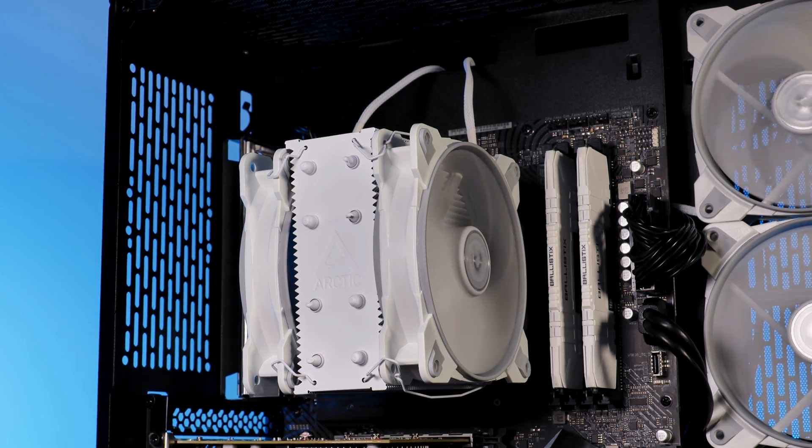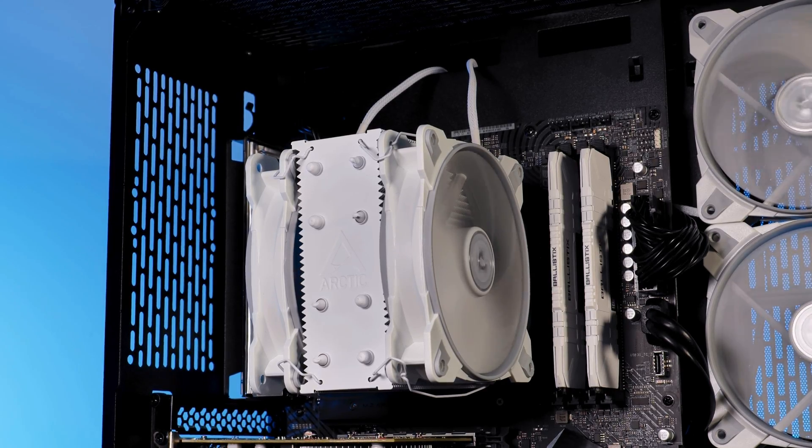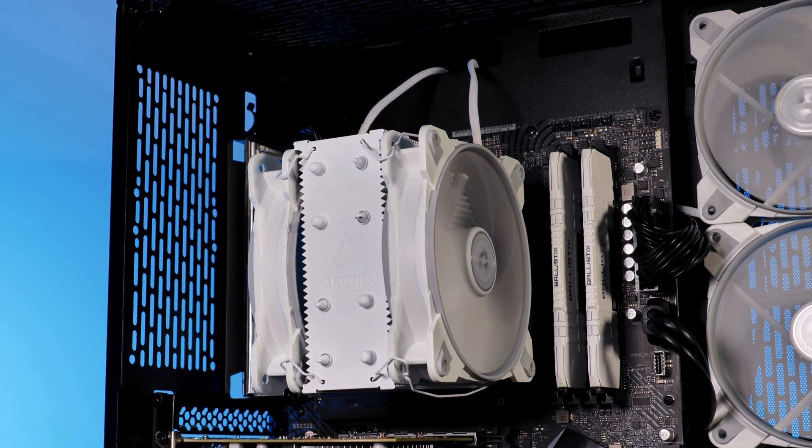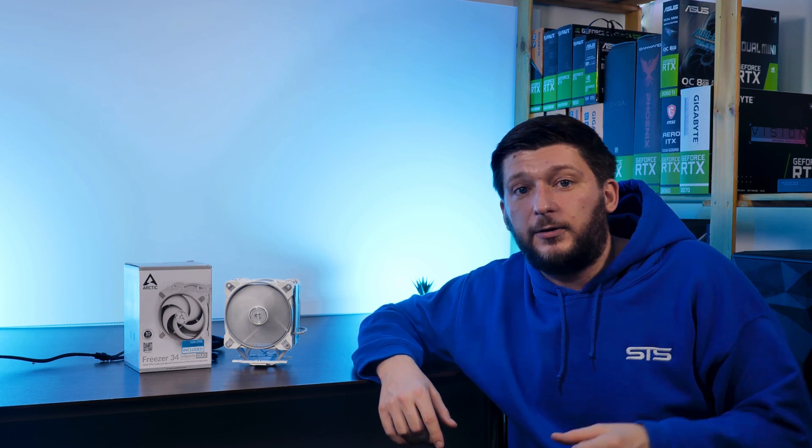So, to buy or not to buy? Yeah, absolutely — but get the Duo version. For that extra 10 bucks, you will get quite a lot more out of it and that's really, really worth it. This should sum it up for the Arctic Freezer 34 Esports and 34 Esports Duo. A huge thank you to Arctic for providing us this amazing cooler.